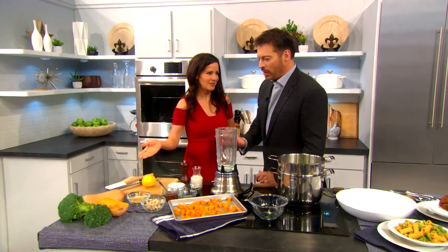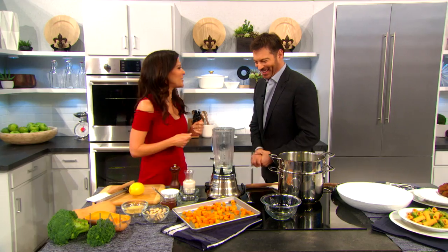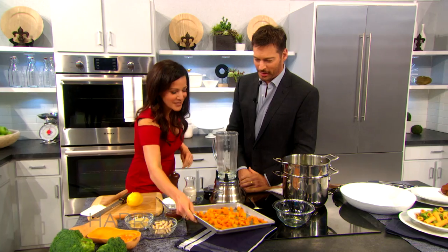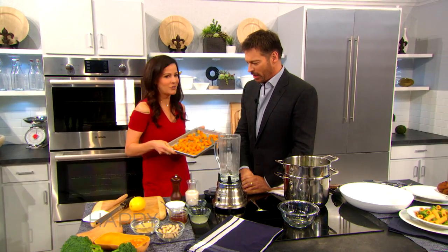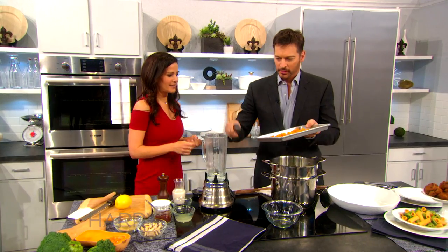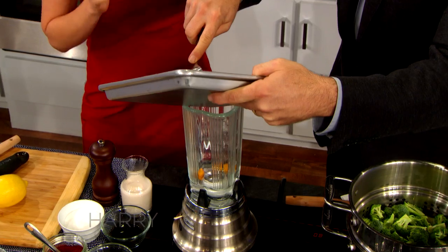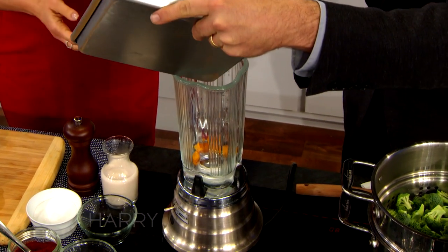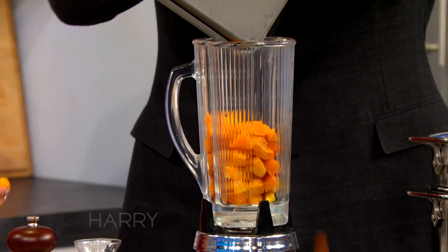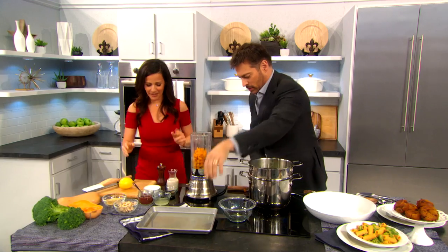Do you like butternut squash? It's filled with carotenoids and wonderful nutritional value. We've already roasted this butternut squash, which is delicious. It's really easy and friendly to make this recipe — I'm a real lazy cook, like a busy working mom. A lot of people say healthful food takes too long, but this isn't too bad. I wanna keep it easy; it has to be easy, otherwise we're not gonna do it.